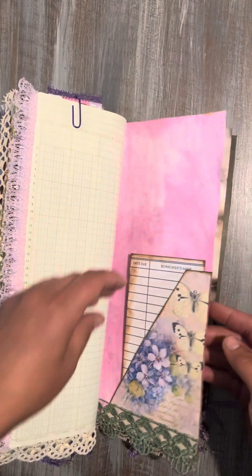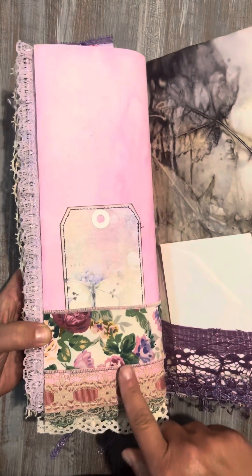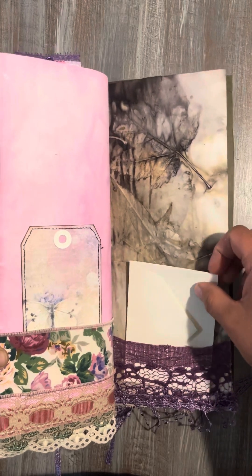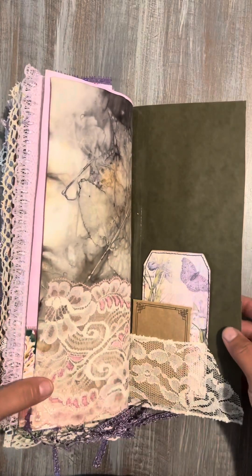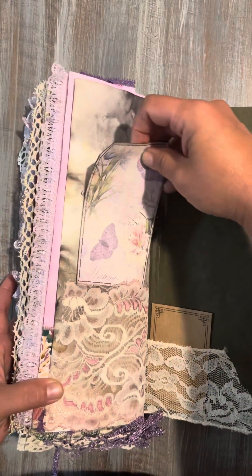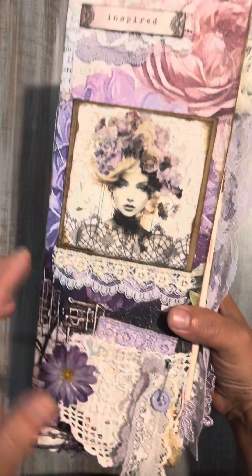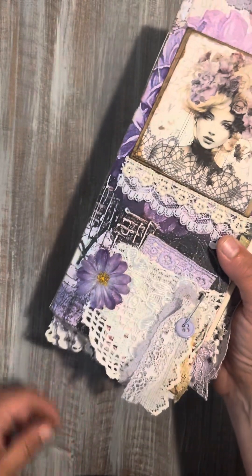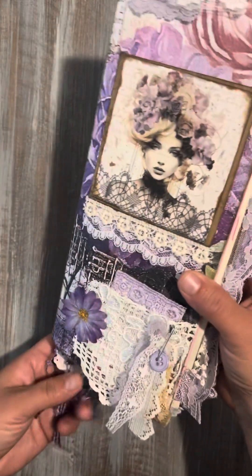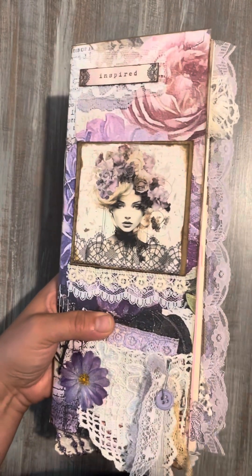Just a little library card tucked in there, another tag, some beautiful lace and ribbon — fabric ribbon — just a little envelope I tucked in here. And this is the last page, so we've got a pocket here and a pocket there, and that's it ladies! I hope you loved her — please like and subscribe. I finally had time to finish her; I've been really busy. Hopefully I get more time for crafting soon. Thank you everyone for watching, have a wonderful day and see you next time!